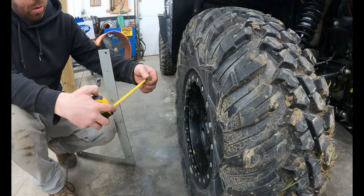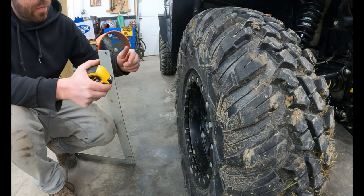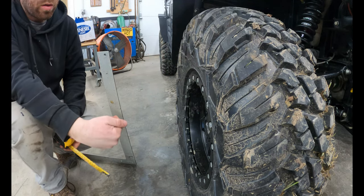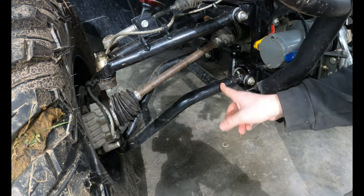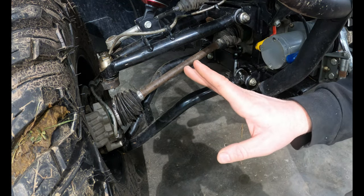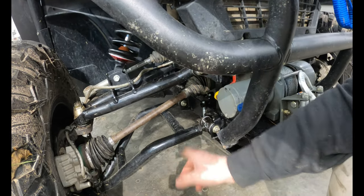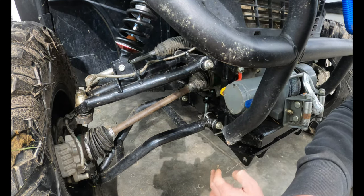I want to bring the top of this tire out, or bring the bottom in to force the top out. The camber adjustment on these SuperATV arms is on the lower A-arm. To take the top out, I bring the inside in — when that inside comes in, the top goes out. I want the grease zerks to end up on the top side, so I'll do one full revolution on the front and rear and see where that gets us.